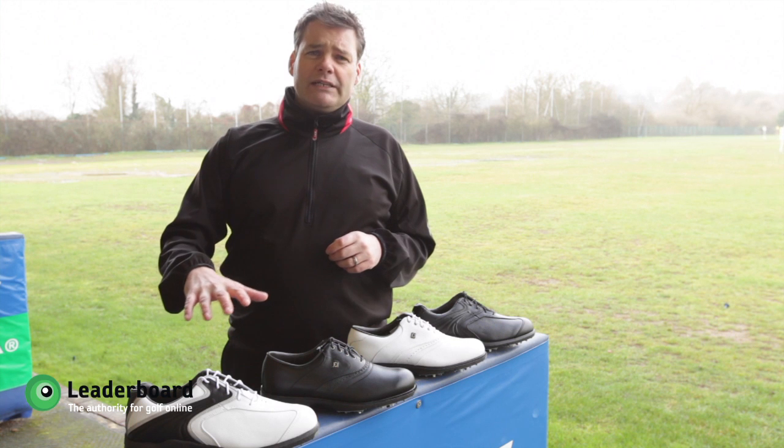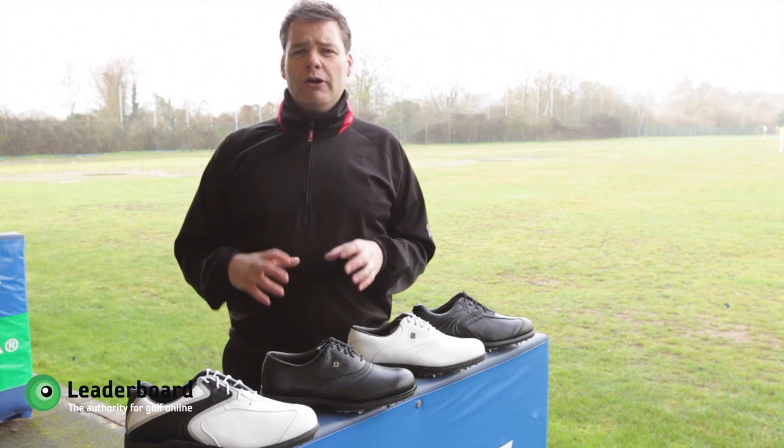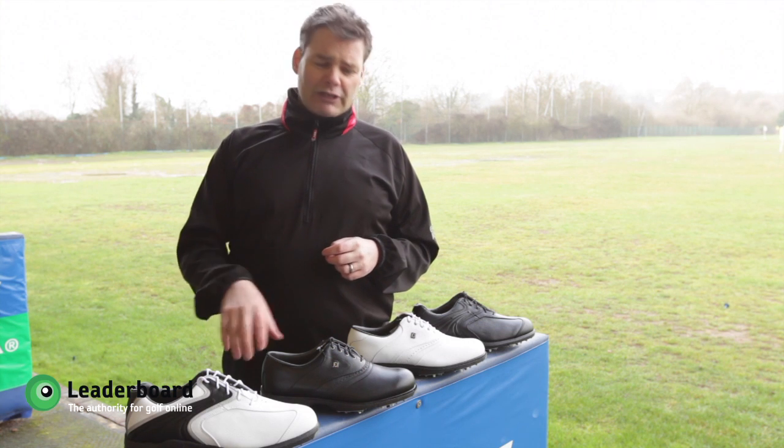A good change that they've made for 2011 is making the uppers in this golf shoe now with full grain leather, giving you really nice comfort.